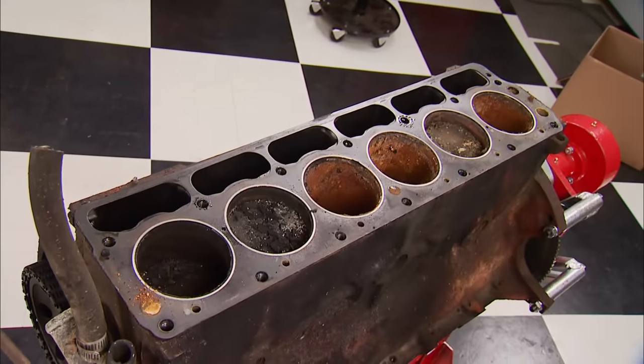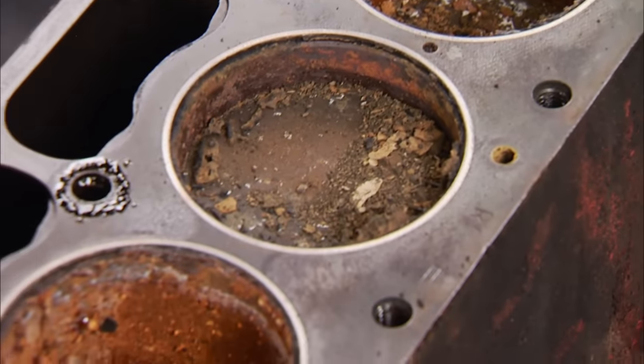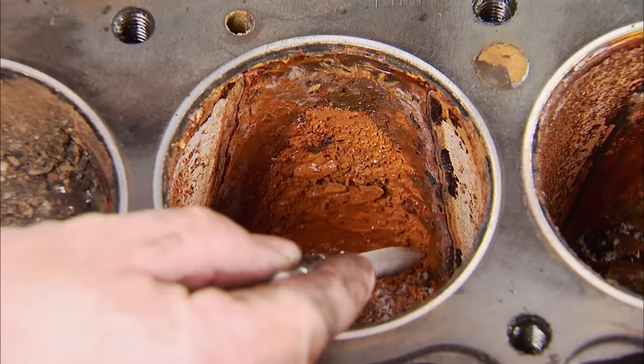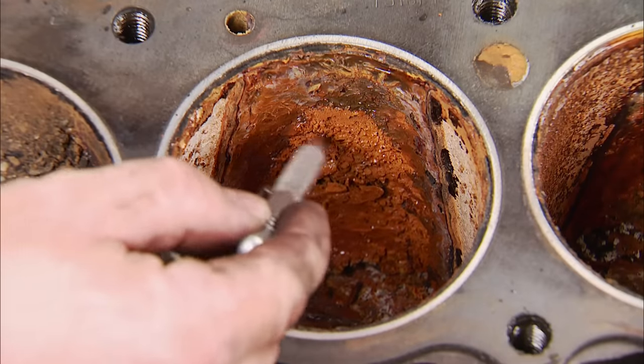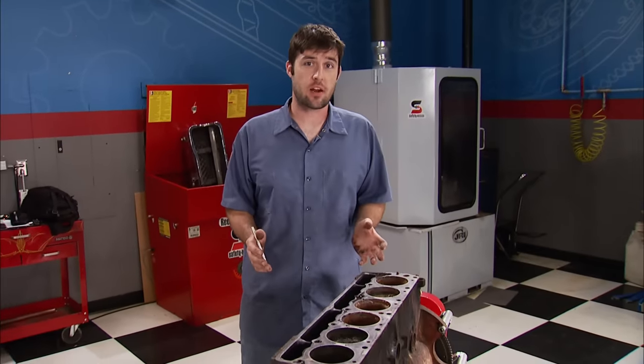Let's see what we've got. Countless years in the salvage yard let this engine soak in plenty of water — unfortunately, it's taken its toll. We don't even know if this block will be serviceable due to the amount of corrosion. At this point a lot of guys would go ahead and scrap this block, but we're not giving up. A little bit of destruction doesn't scare us as long as it moves us onto the next step, so the old air chisel's coming out of hiding.